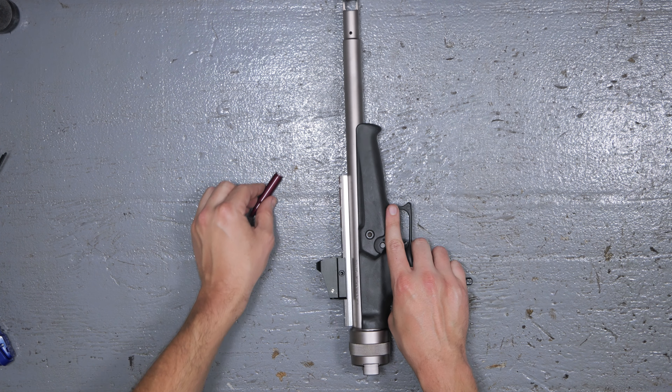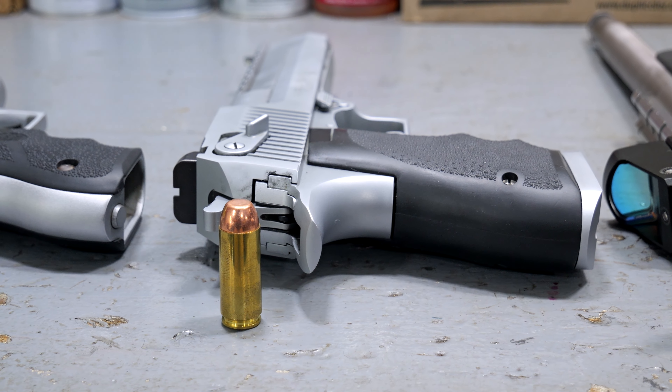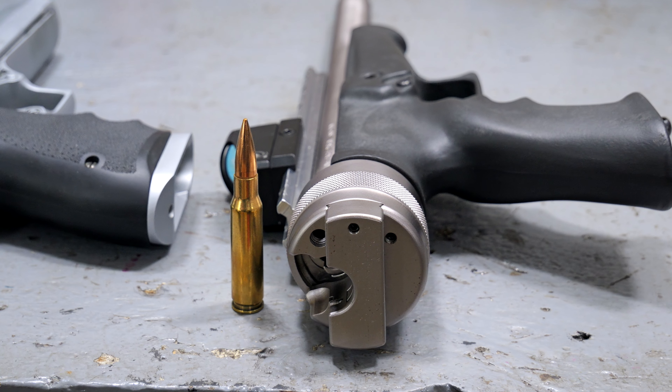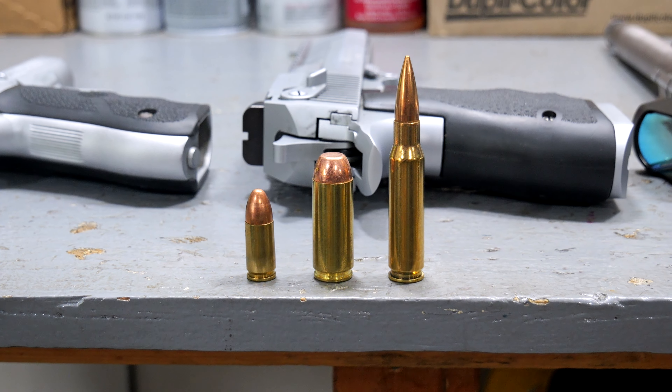Let's get a comparison here: between the Baby Eagle chambered in 9x19, the Desert Eagle chambered in .50 Action Express, and the Lone Eagle chambered in what is traditionally a rifle cartridge — .308 Winchester. For a pistol, that is an awfully big boy.